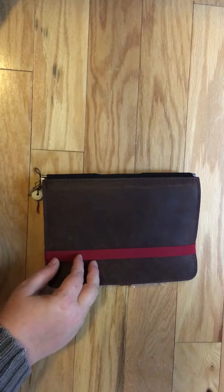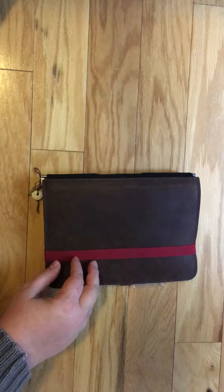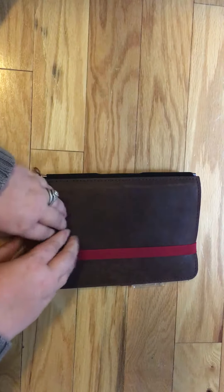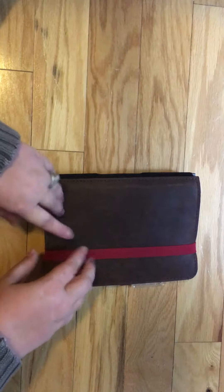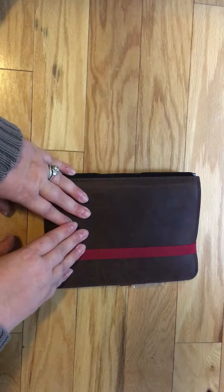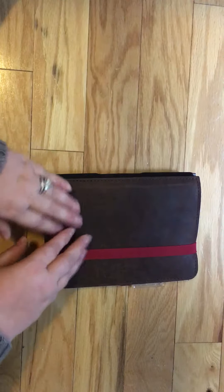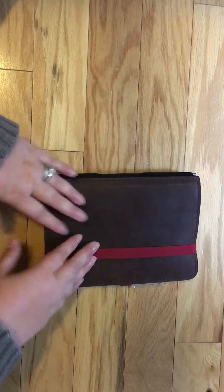Hello everyone, welcome back. I wanted to do a quick video — I've had a few people on Instagram ask me over the last couple of months whether the Roterfaden was worth the money, so I wanted to do a quick rundown of the actual cover. I know last time I just did a flip-through, but I'd like to actually talk about the cover and do a little review with my opinions of it.